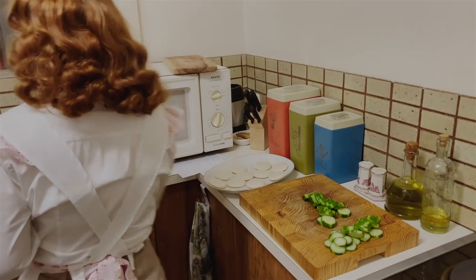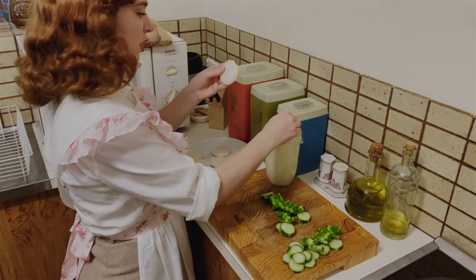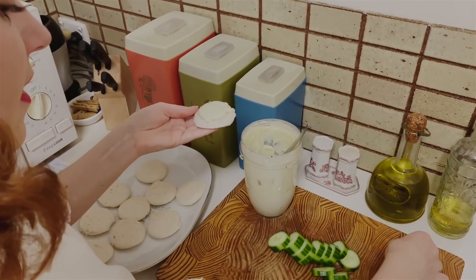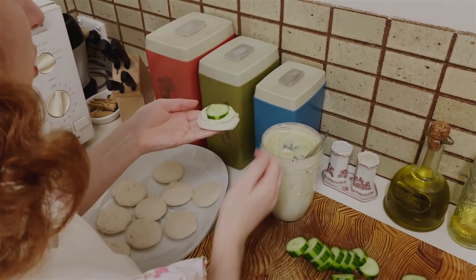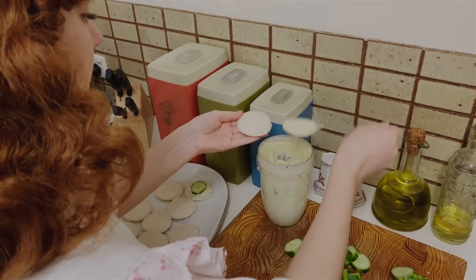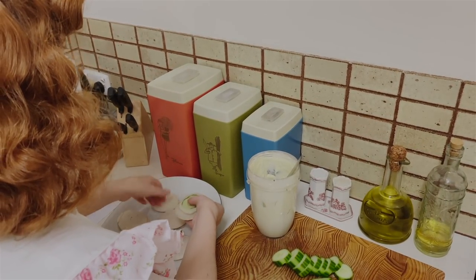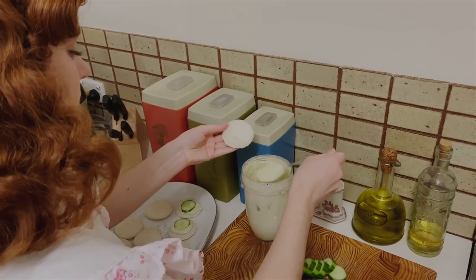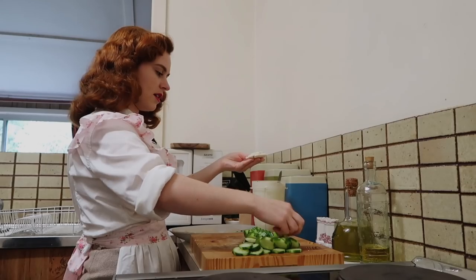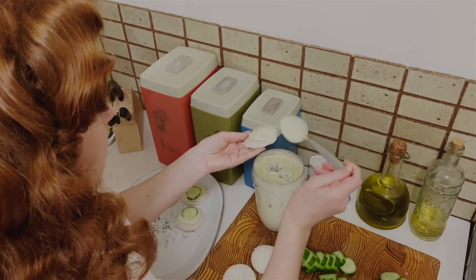We can finally start putting this all together now. On top of the little bread circles we have, put a little bit of dressing, and then a thin slice of cucumber on top. Usually if the cucumber was a little bit larger it would be the same size as the bread. We're going to top it with a little bit of pimento and dill. If you want more of a pink color, you can add a little bit more red onion in. You can use white bread or rye bread — they both go very nicely.